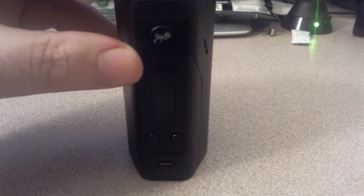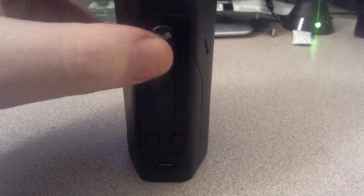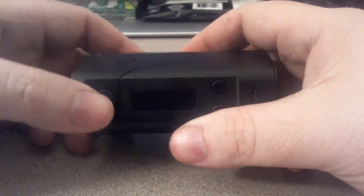See if I can show you guys a little bit — there is 'JayBo' right there on the button. I like that a lot, actually, it's really cool. Let's see if I can actually show you guys the menus and all that good stuff.